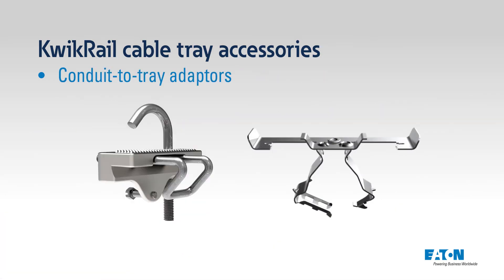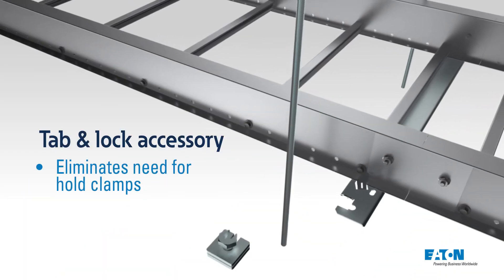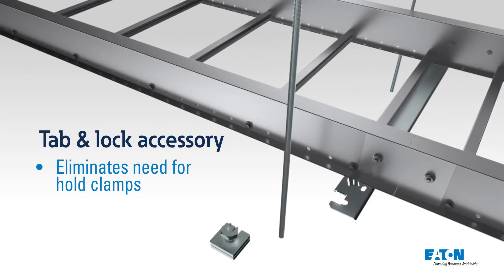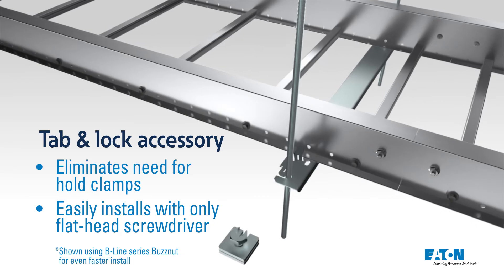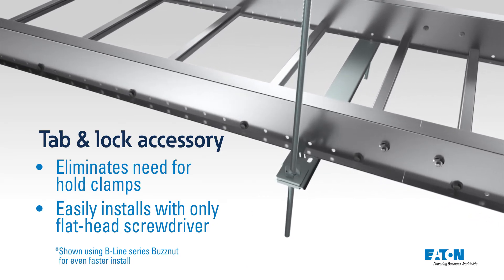If conduit is run along with the tray, we offer two conduit to tray attachments. For a quicker trapeze assembly, we offer the tab and lock solutions which eliminate the need for hold down clamps. By simply using a flat head screwdriver, the installer can position and lock the trapeze onto the threaded rod and then clamp the cable tray to the support assembly.